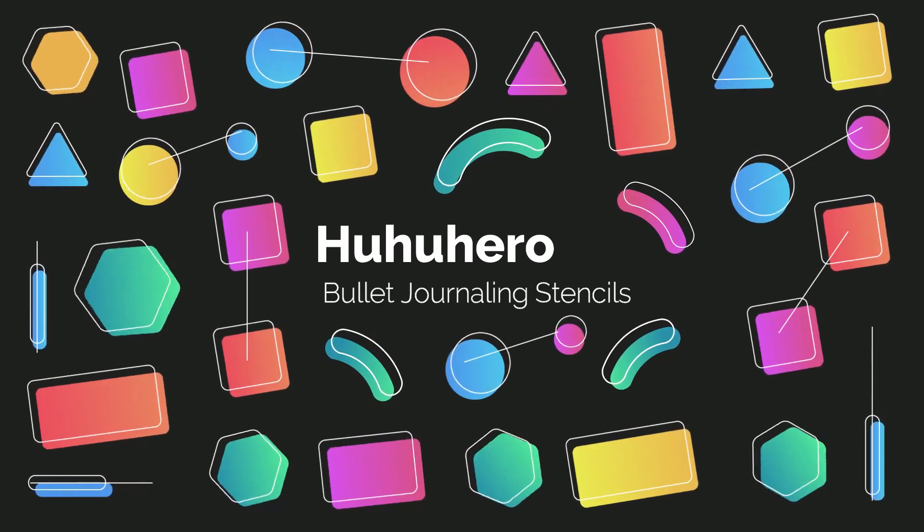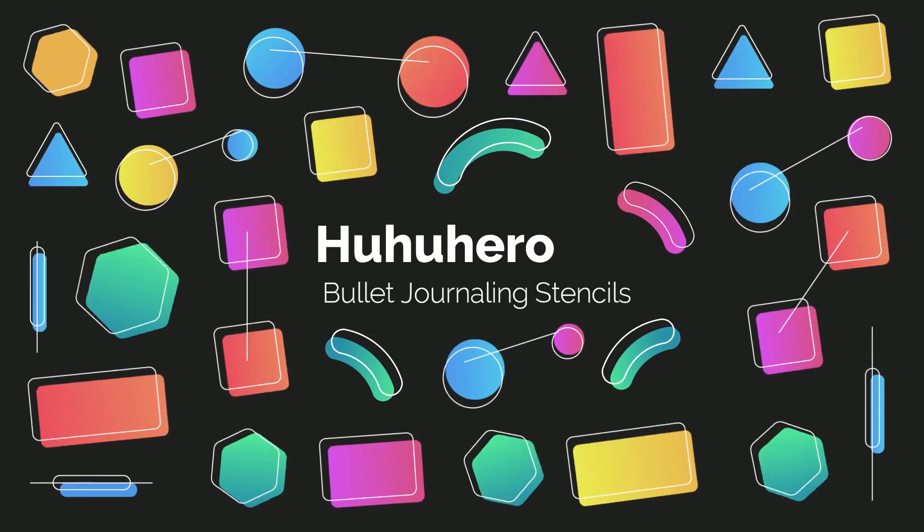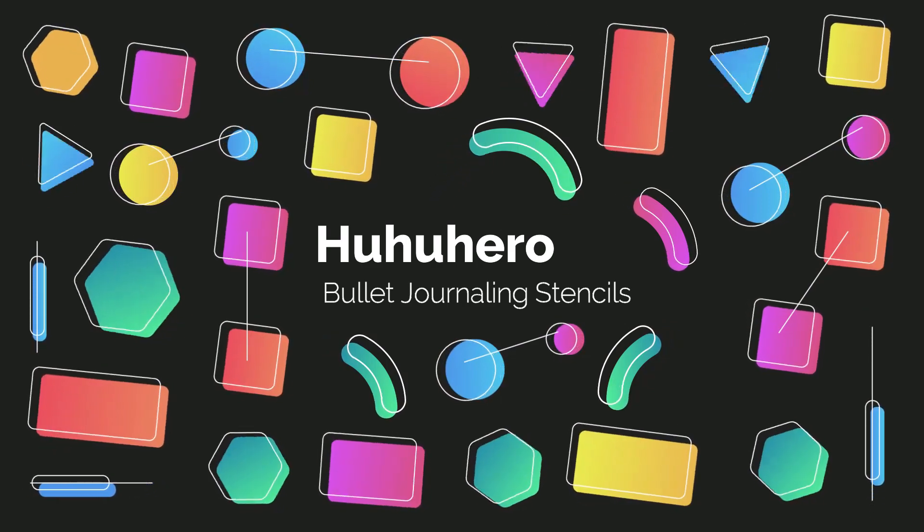Hi everyone, today I'd like to talk about Hue Hue Hero bullet journaling stencils. I was able to purchase these at a discounted price for review and testing purposes. You receive a set of 12 and they're all individually packed in one package, and all the stencils are numbered, which we'll see closer up in just a second.